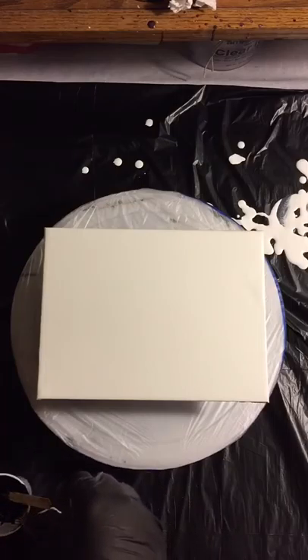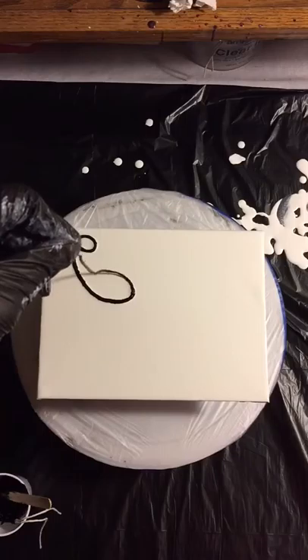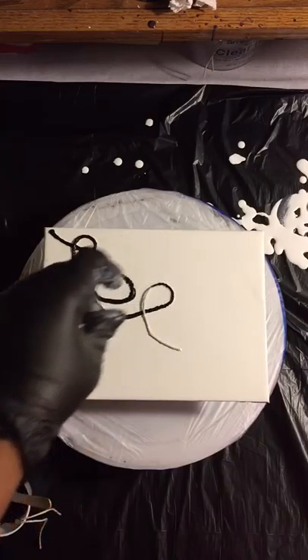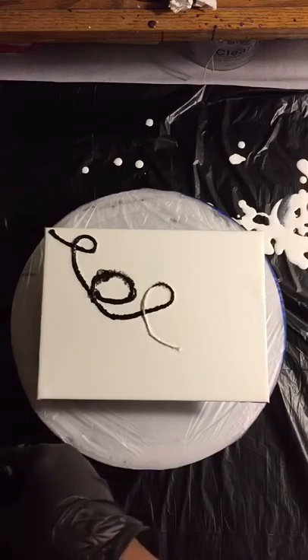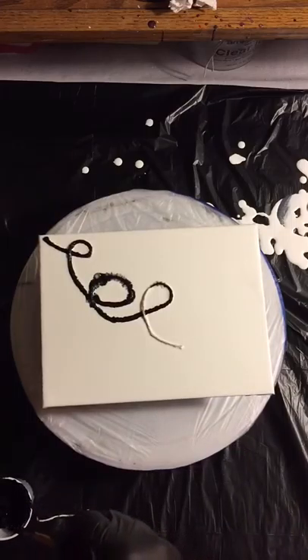I got this technique from another artist — we're always learning from somebody. They did four strings, I'm only going to do three, and if I need to add more I will, only because this canvas is so tiny. Alright, I'm about to start a mess. Let me drop the string back down in here. Oh, it's already starting to do some stuff and I haven't even started.